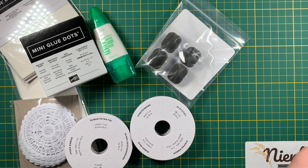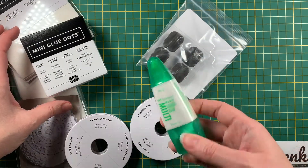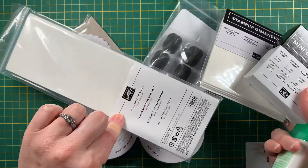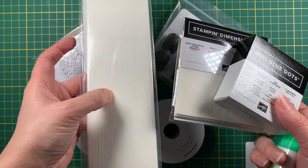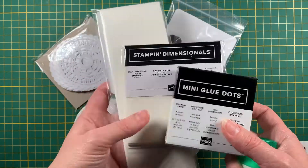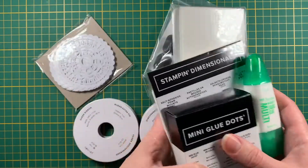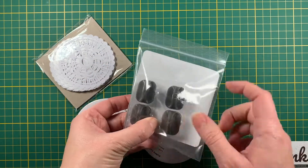I'll do something with the blending brushes and show you. Then liquid glue — you can never go without it. I ordered liquid glue, mini glue dots, Stampin' Dimensionals, and foam adhesive strips. Those are great for shaker cards, slider cards, and 3D cards. I pretty much never place an order without ordering adhesives because you always need them and go through a ton.